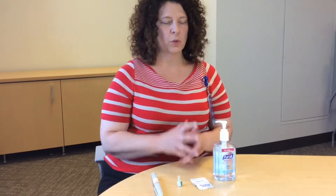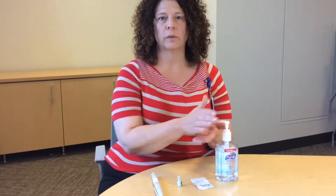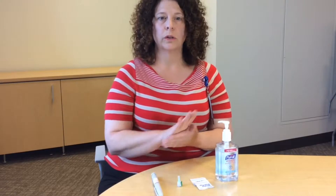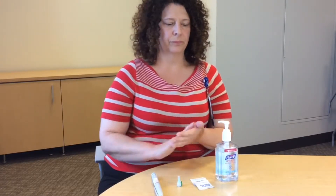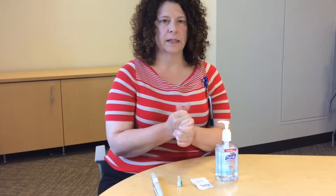So now we're going to actually inject the insulin. First, you want to wash your hands with warm soap and water before each injection, or you can use a hand sanitizer like I'm doing now. Get your hands nice and clean.